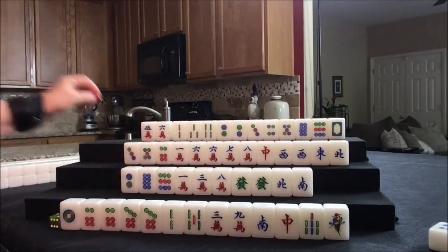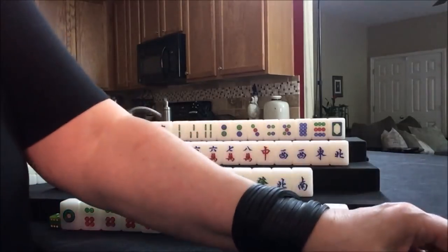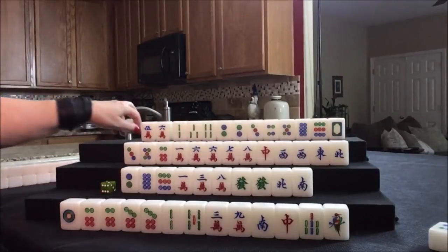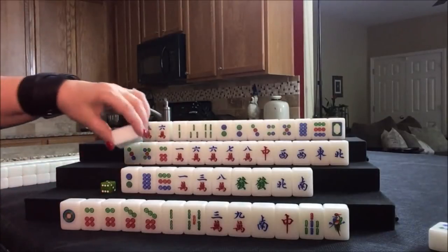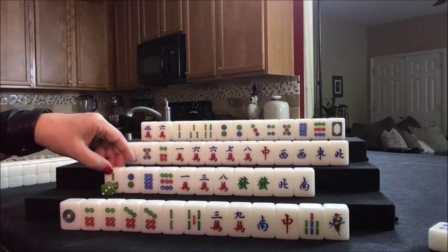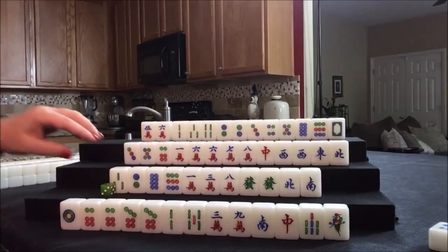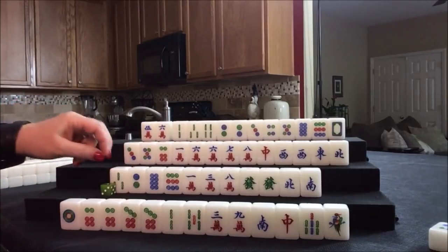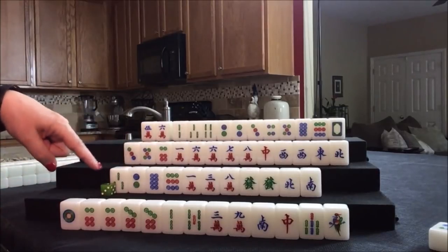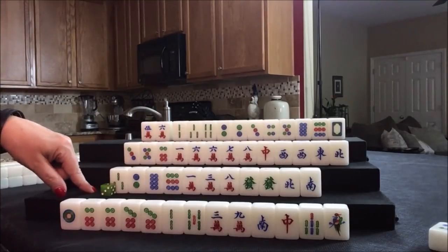Eight crack was discarded, nobody can take it, so we draw. Four crack — we just threw that. Draw for south. Three bam — that can be useful. Let's see what's out: a seven crack and an eight crack out, no nine cracks out, there's a one bam. And this player actually has a 1-2-3 chow already. Let's discard this eight crack.